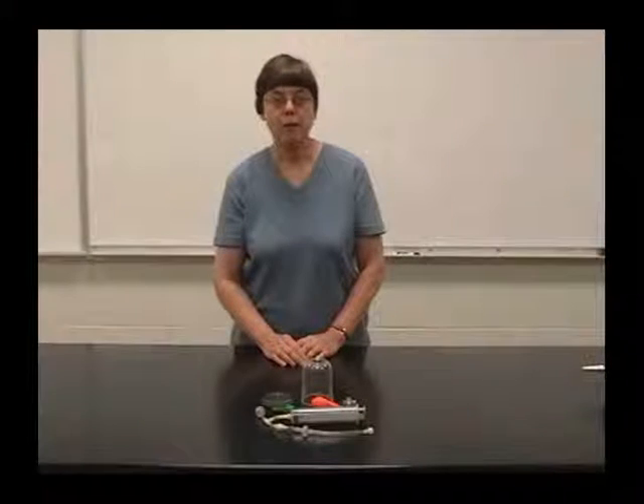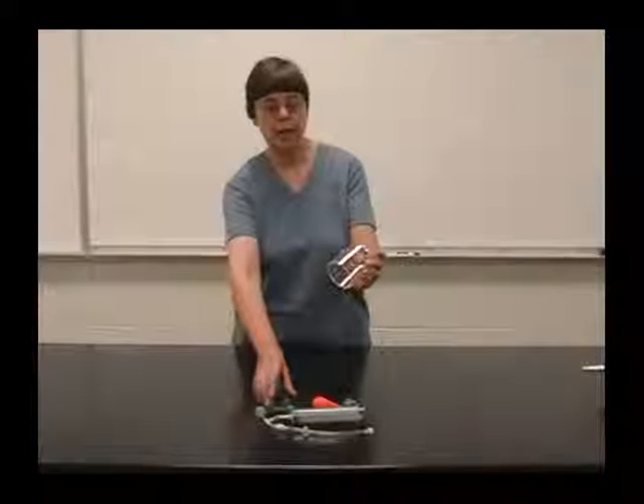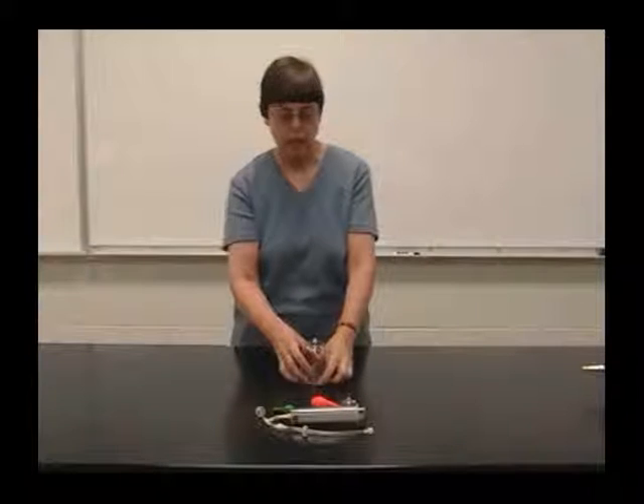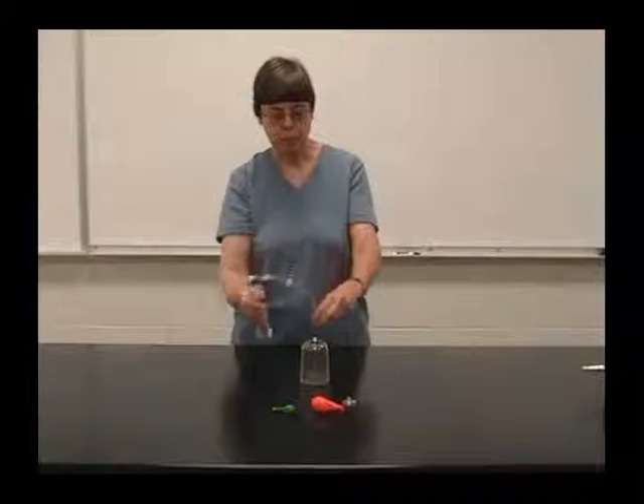This is a demonstration of a vacuum jar. We have a very simple vacuum jar here. There's an O-ring to keep the air from going in and out through the bottom. And this syringe and tubing will act as the vacuum pump.